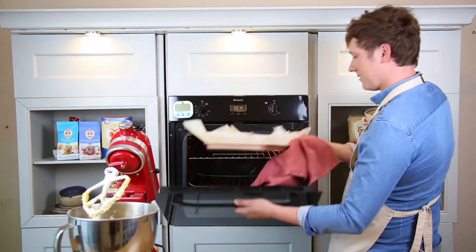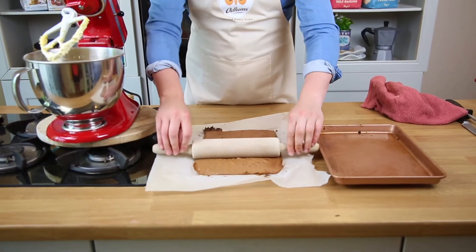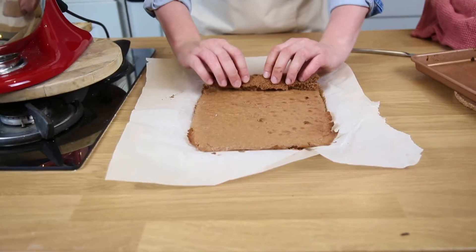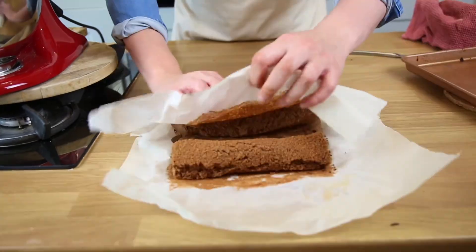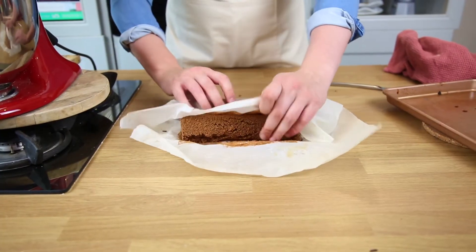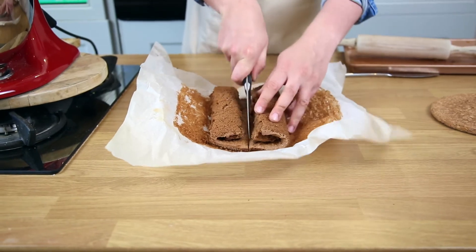Take it out and let it cool for a minute, then with a rolling pin just flatten it slightly. Roll to the center from one end, using the parchment paper to help you, rolling both ends into the center to meet each other. Once cooled, slice straight down the middle.